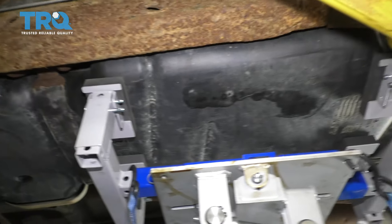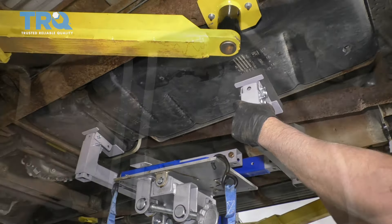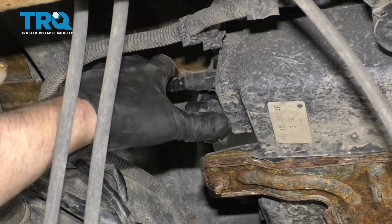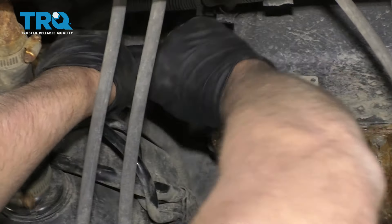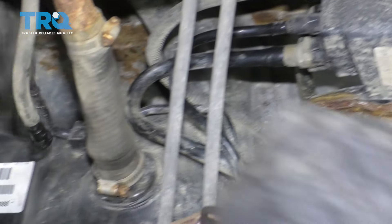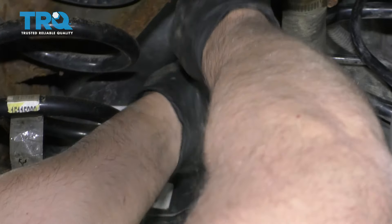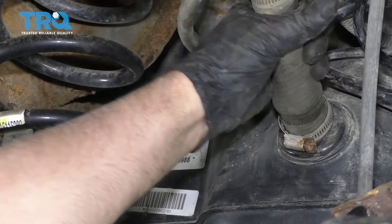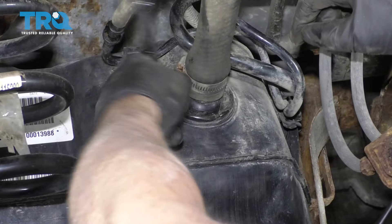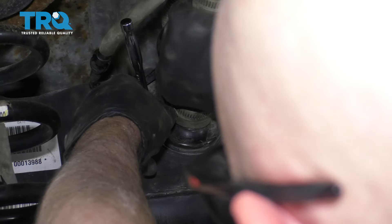Do the same on the other strap. Lower the transmission jack and hook up the remaining lines — lock each one in place. Connect the lower EVAP line, lock that in place, and then this line right here. Tighten up the worm clamp — just snug it up, not too tight, as this is plastic. Just make sure it's not loose.